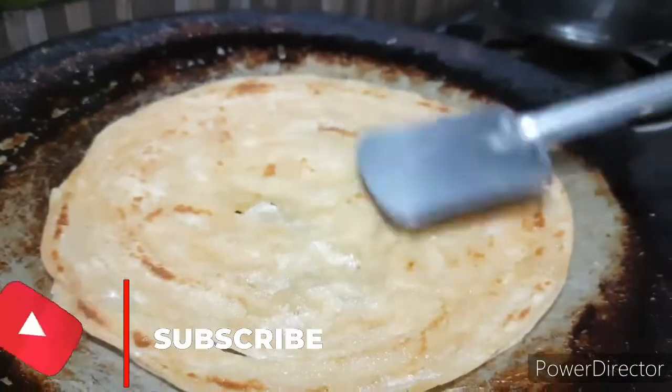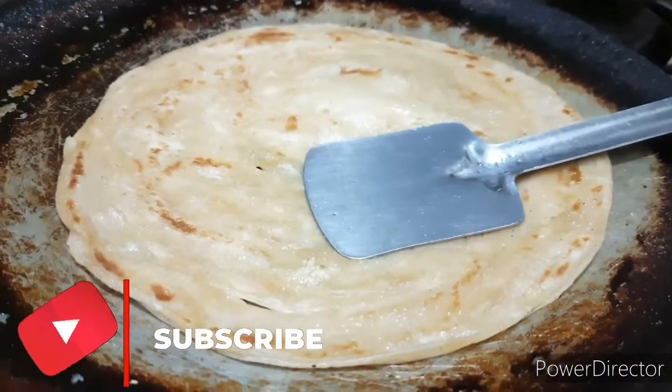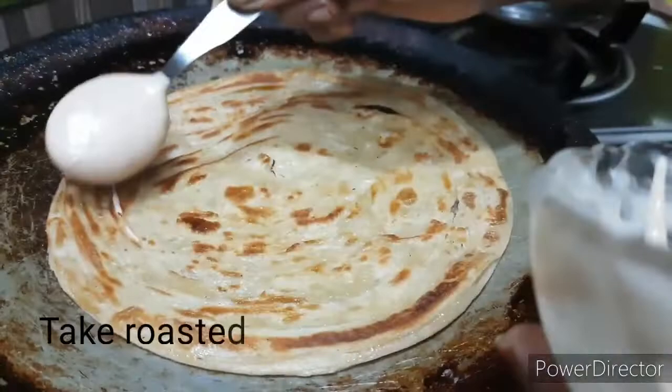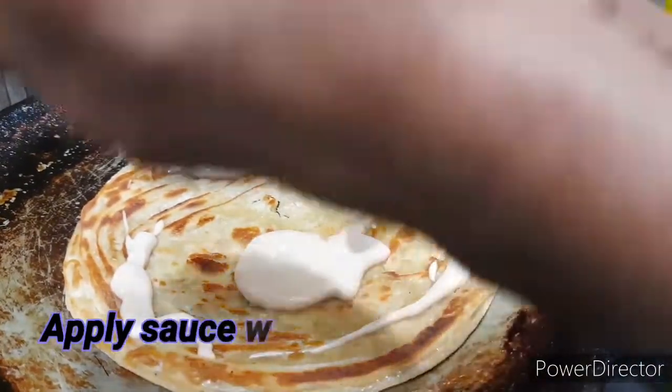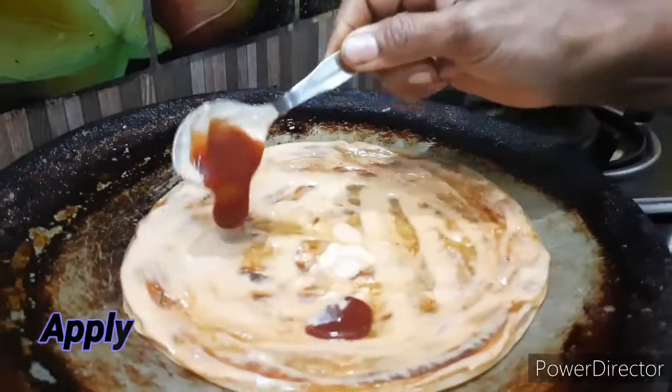If you are watching for the first time, please like, share, subscribe and comment. The barota has a nice toast now. Let's prepare the sauce first — add the sauce and add the tomato ketchup.